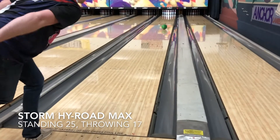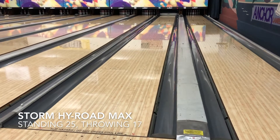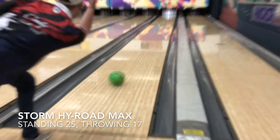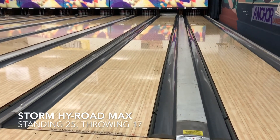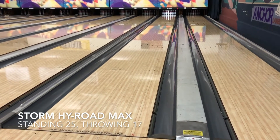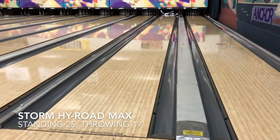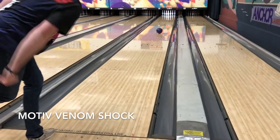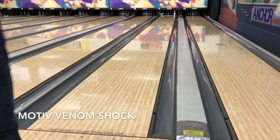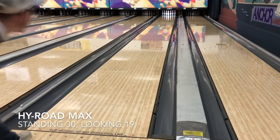Now we're hitting the lanes, starting in my normal spot of 25. I was pulling it a little bit, so I was throwing at 17 here. In this normal zone the ball was really, really starting to labor. I got my speed just a little softer, but the ball still didn't really want to turn the corner. The Venom Shock does well — I pulled it just a little bit, left a 10 pin with it, but it was still a fairly decent line.